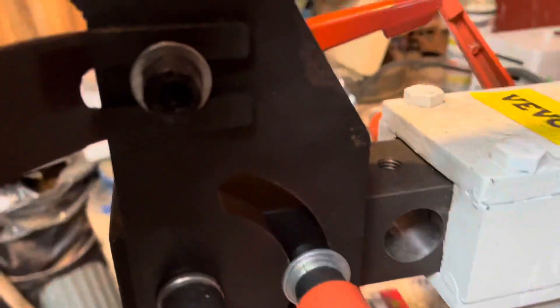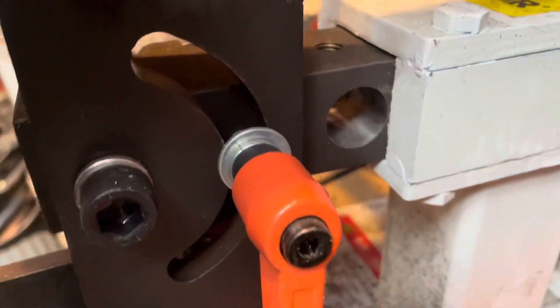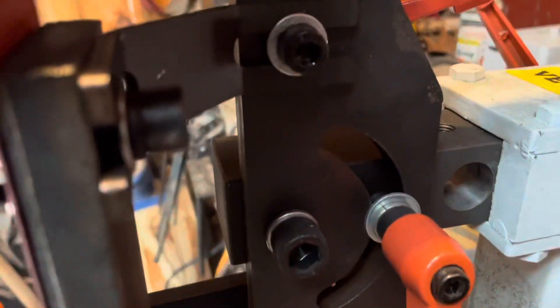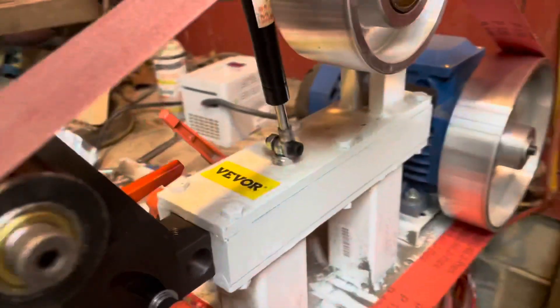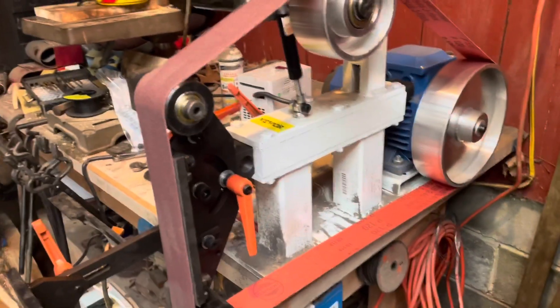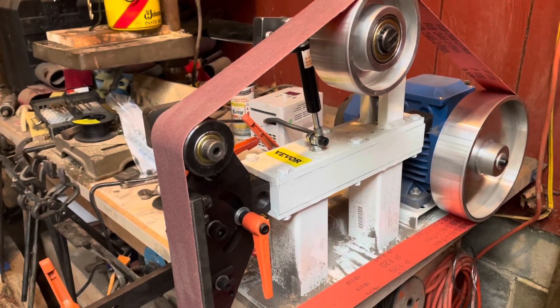Doesn't give you a whole lot of room here, but if you want you can still put a little bit of angle on the flat platen. They're not the best, but it saves a little bit of money. I did it all in about an hour, and that was including running to town and getting bolts.